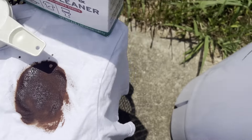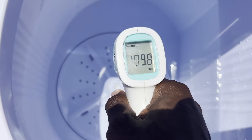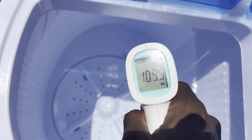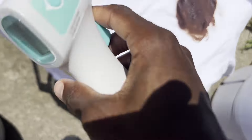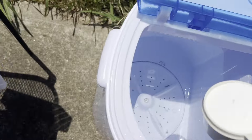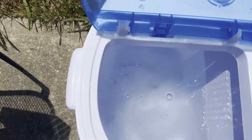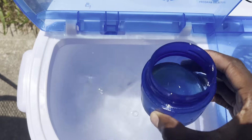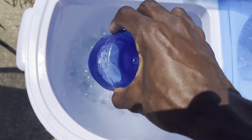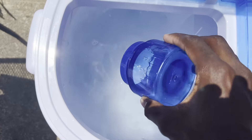We're outside again and we're going to be testing with the borax this time — half a cup of borax specifically. The water temperature is 109.5 degrees Fahrenheit. I'll add the borax, then add the detergent.